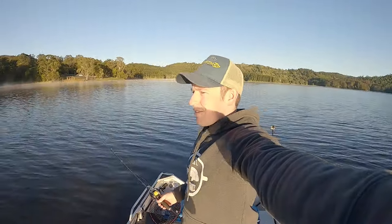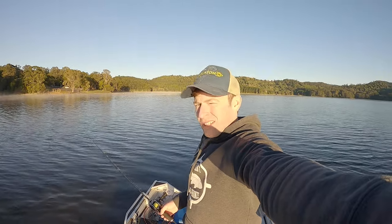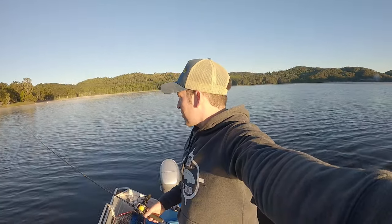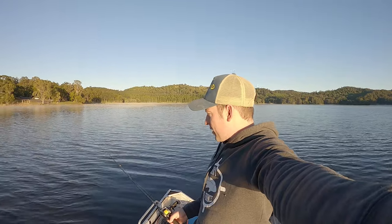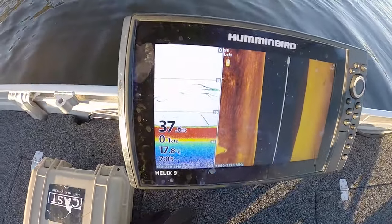Good morning everyone. Welcome to another episode of The Hunt for Bronze. Today we're in a different body of water - we're at Barron Pocket Dam chasing bass. It's an electric-only motor dam so I've got the petty motor lifted up out of the water. Plan is to test some new lures on the edge, but now that I've pushed through I found a cheeky school of bass here so we're going to give them a go.